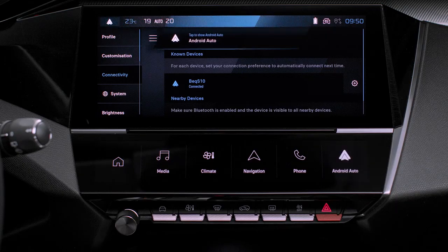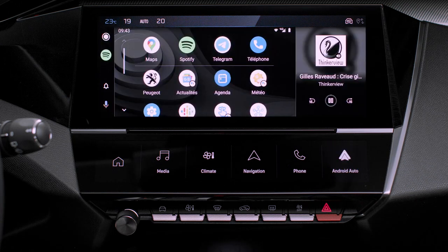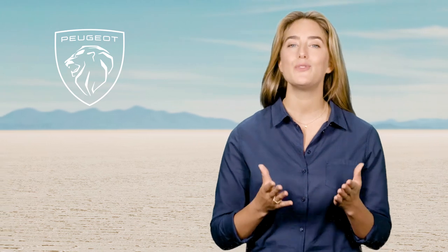Android Auto will be launched automatically a few seconds after the USB connection has been established. The smartphone charges when it is connected via the USB cable. The cable connection allows you to avoid any disconnections, especially when going through toll booths.